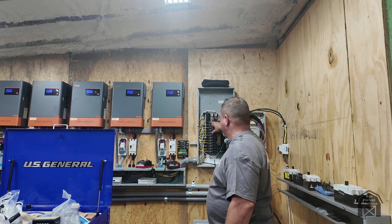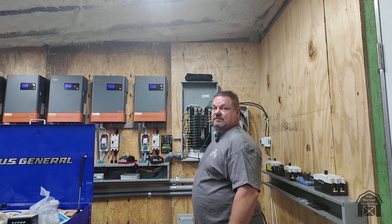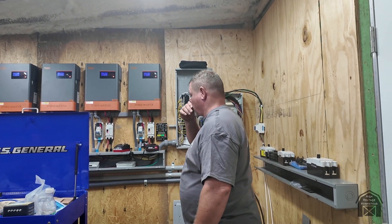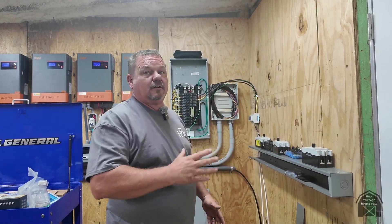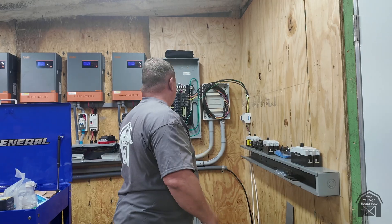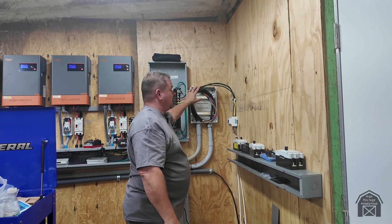Each inverter puts out roughly 30 amps, so 30 amps times four gives you 120 amps total on each phase. Currently we're pulling about 35 amps because we only have four water-cooled units running off this setup right now. This is obviously just temporary.